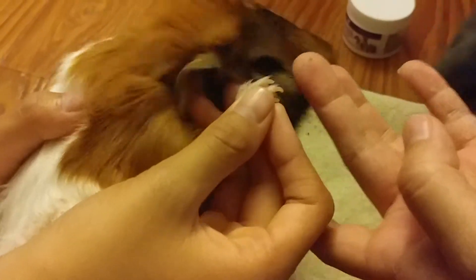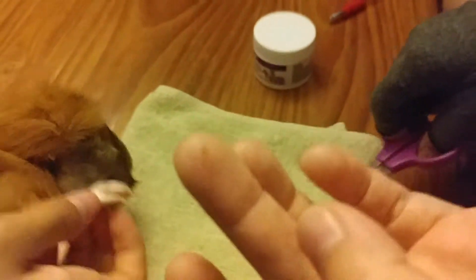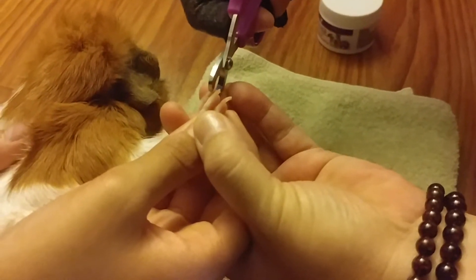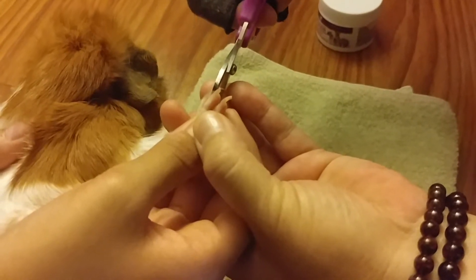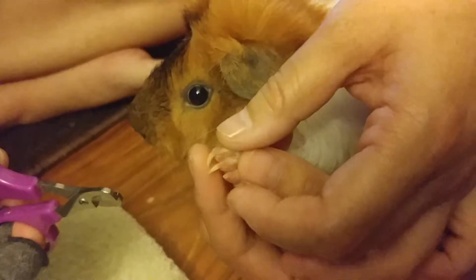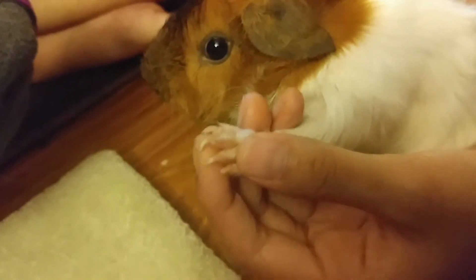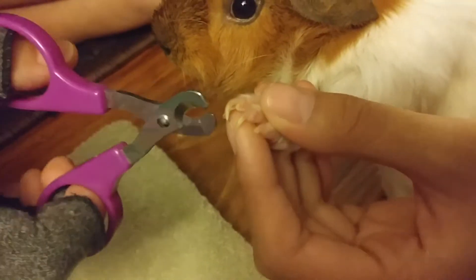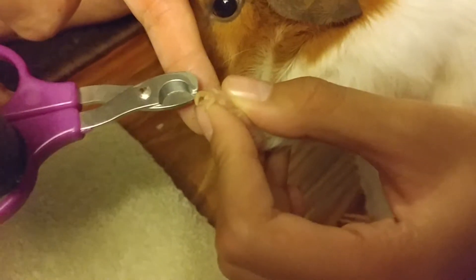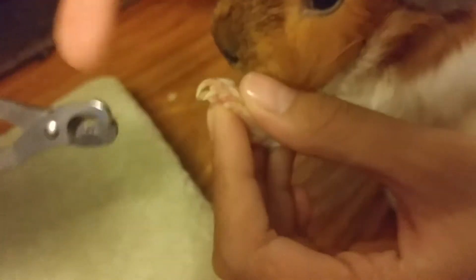Do you want me to show you a little bit? Can you see the pink part on the nail? Right? Yeah, okay.